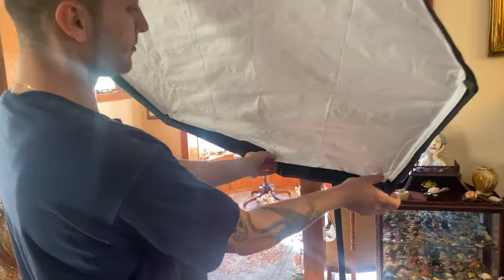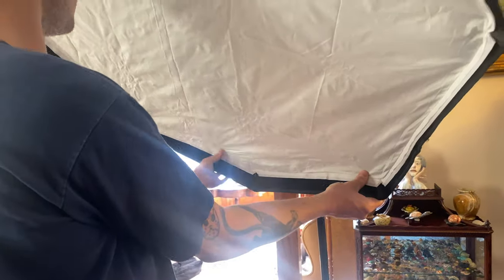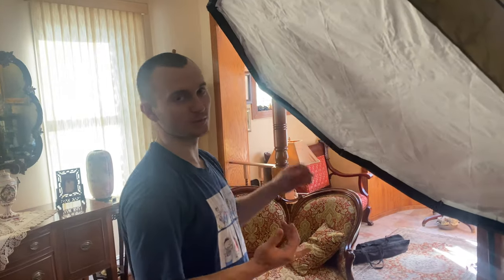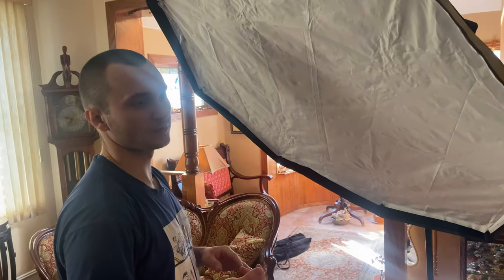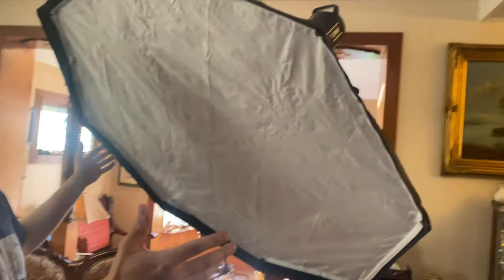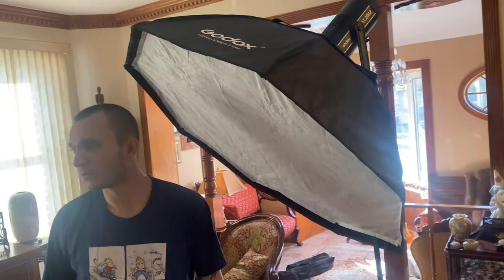These are called COB LED lights. You can do a lot more with them than you can with a regular panel LED light. They're way brighter. You can get different types of lenses for them, which is why I have the 4-foot Octabox to really soften the light. I want to make this beautiful home look beautiful in the background while I'm filming you.